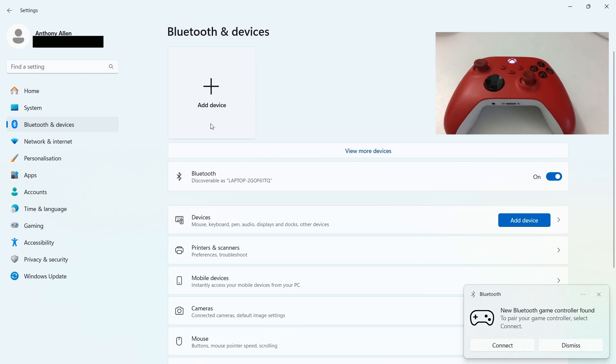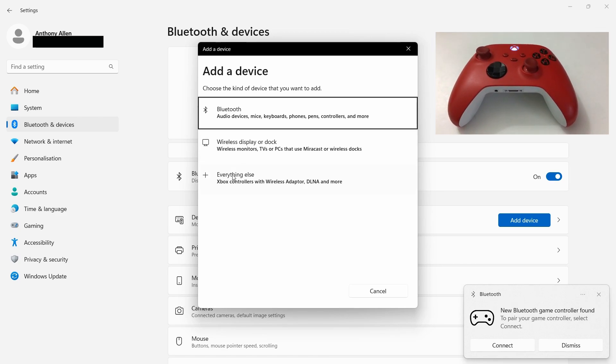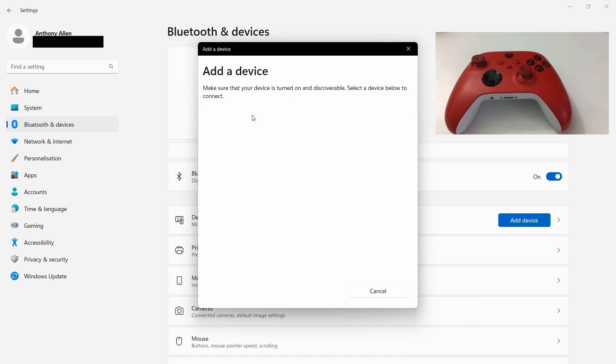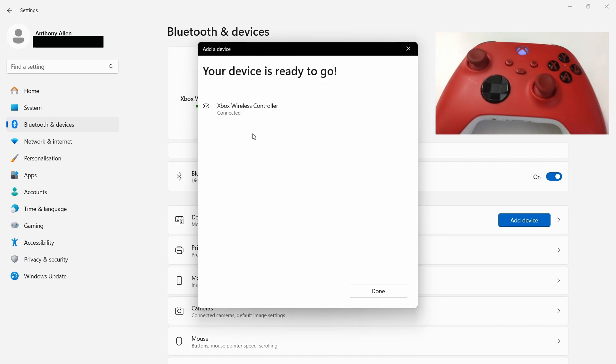You can add a new device, including audio devices, mice, keyboards, phones, pens, controllers, and more. You also have wireless display and everything else, which includes Xbox controllers. In this example, select the one at the top. Now you can see Xbox Wireless Controller — select this and it will begin to connect.